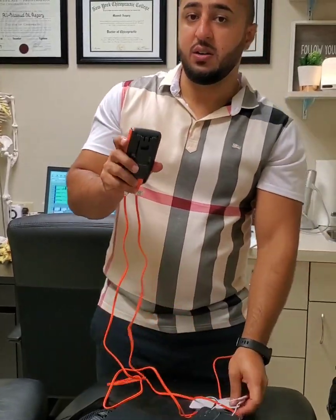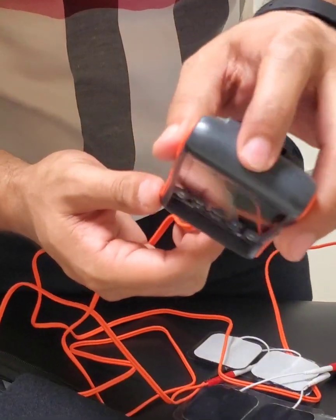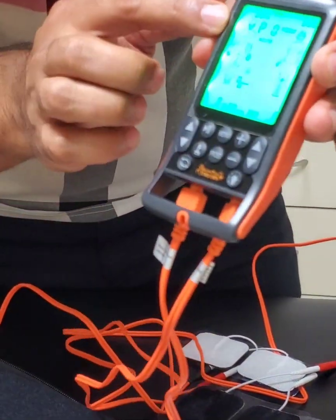Before you turn it on, you just have to hit the power button right here. Let me show you — you can zoom in right there. Hit the power button and it should turn on.